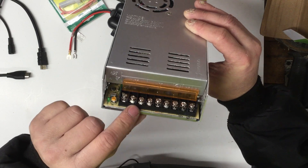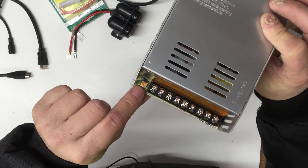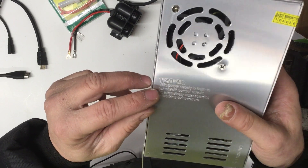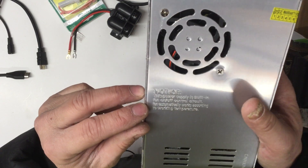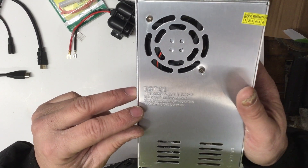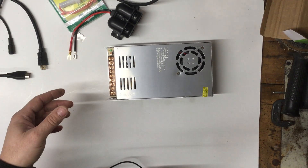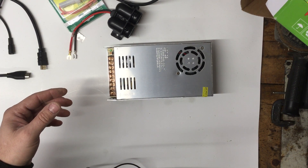These are the minus and plus for the DC output. There's an adjustment there to set the voltage — put a voltmeter on it. This unit has a built-in fan with an on/off control circuit. The fan automatically works according to working temperature, so it will only kick on when the temperature reaches a certain level.